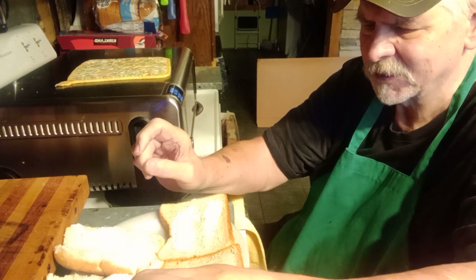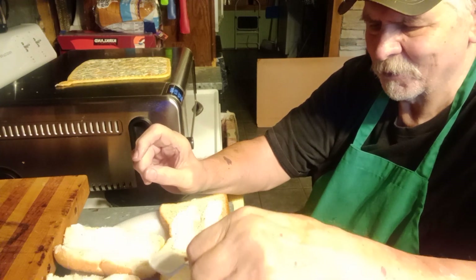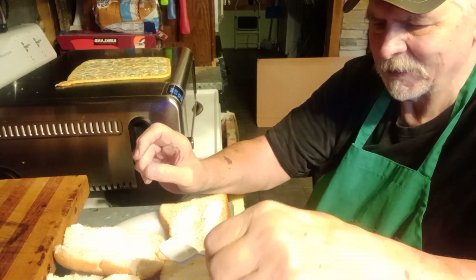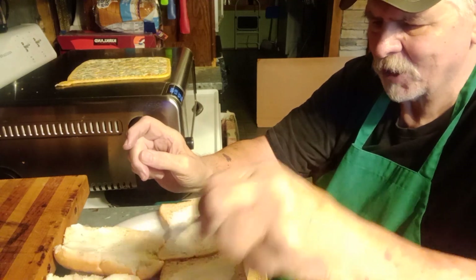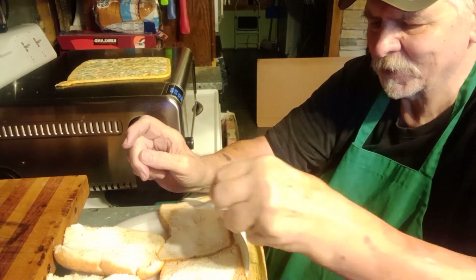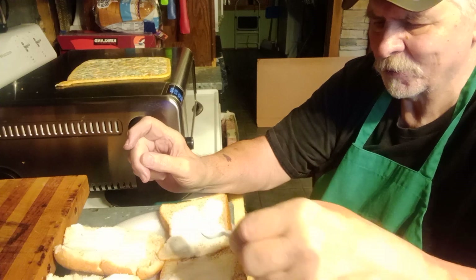Did you all grow up eating cinnamon toast cooked in a broiler? I'm 70, so my mother had a broiler — we had a propane system out on the farm. I remember her cooking all of our toast in the morning; she would get up, be fixing breakfast, and she'd be leaning over our stove because the broiler was on the bottom, of course.